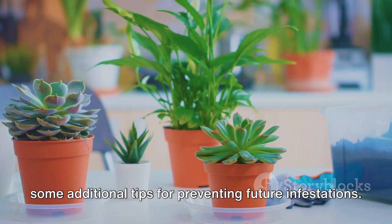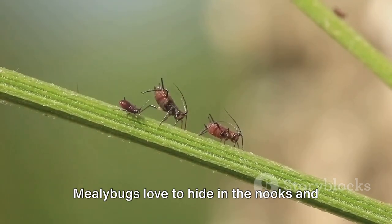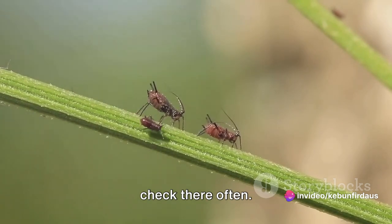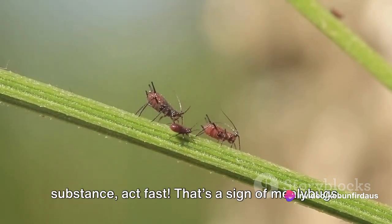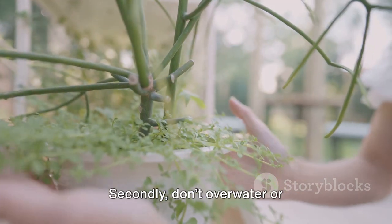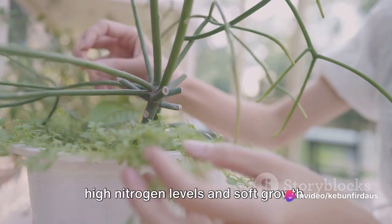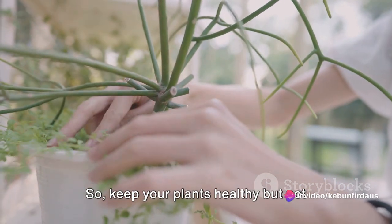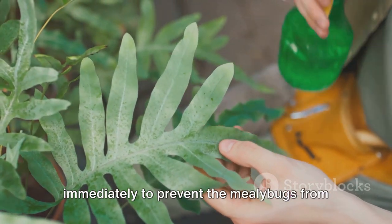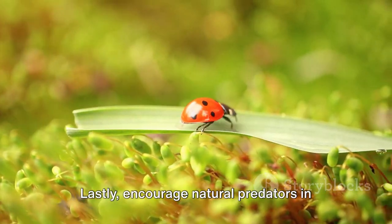Now let's talk about some additional tips for preventing future infestations. First, regularly inspect your plants — mealybugs love to hide in nooks and crannies, so check often. If you spot any unusual white cottony substance, act fast. Second, don't over-water or over-fertilize your plants, as mealybugs are attracted to plants with high nitrogen levels and soft growth. Third, isolate any infested plants immediately to prevent the mealybugs from spreading.